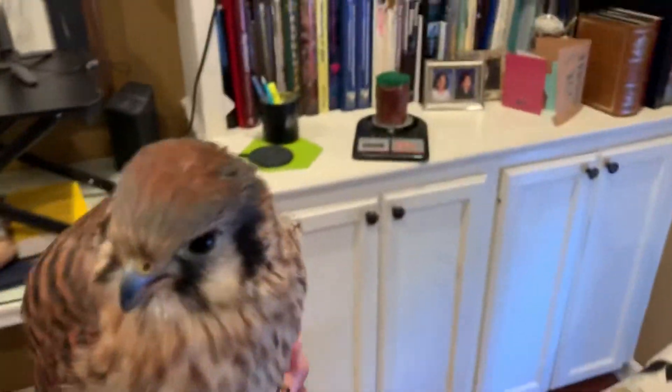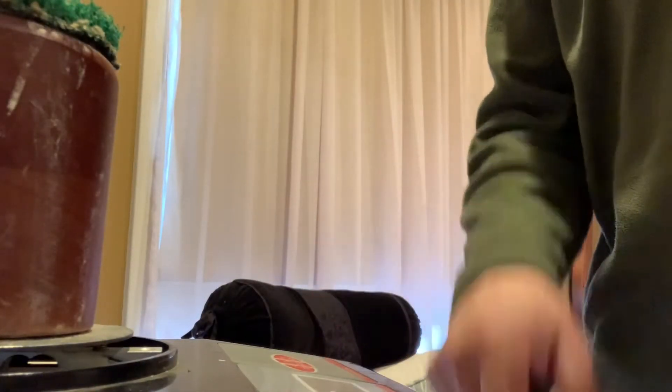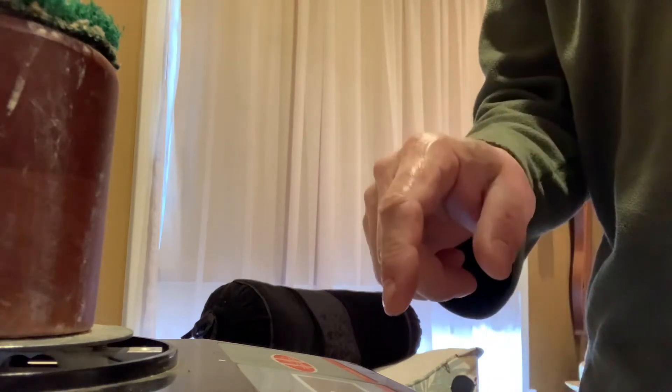Next step: walk her over to the scale, still holding onto the jesses. Then turn the scale on. It shows up first in ounces, so you'll need to switch it to grams.